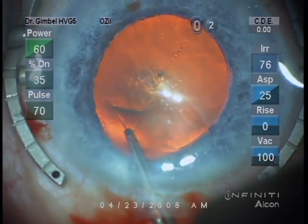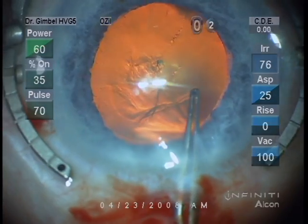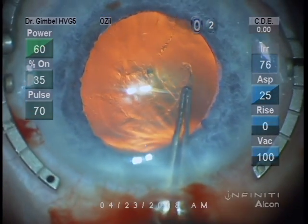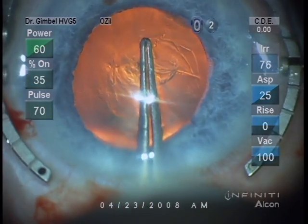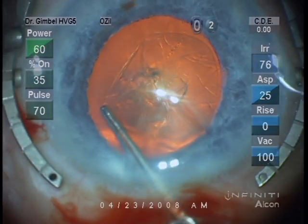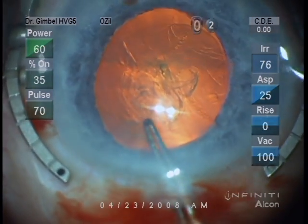It's important to size so that optic capture, or Rex's fixation as Tobias Neuhen termed it, can be utilized if necessary, if the posterior capsule is compromised.